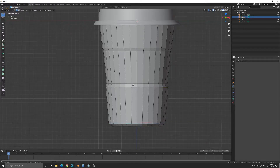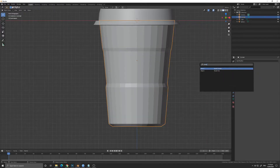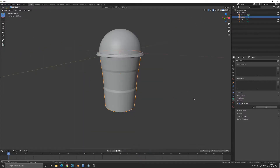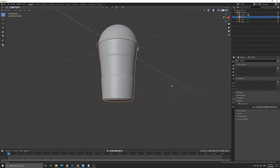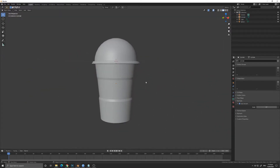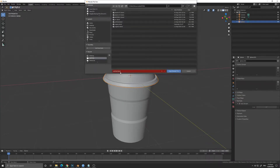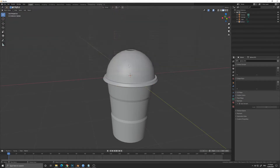Now I'm going to add some sharp edges to the cup so that when we do Shade Smooth, the sharp edges will not disappear. To fix this, go to Normals and activate Auto Smooth at 30 degrees angle. All the low-poly shading artifacts are now gone. We are done with our cup — you can now save your work.